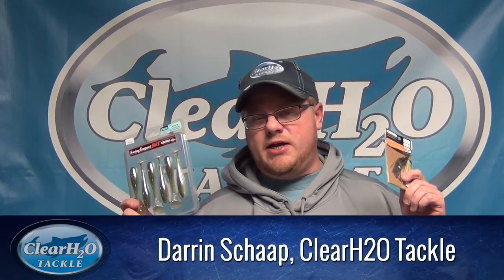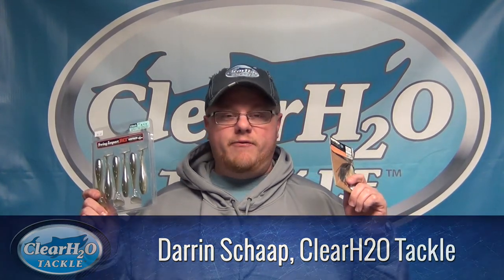Darren Skopp here with Clear H2O Tackle. I want to talk about one of the newest and hottest trends on the Bass Series — the Swim Jig. Very effective, especially early spring, before those pad fields really come up, and around stump fields.